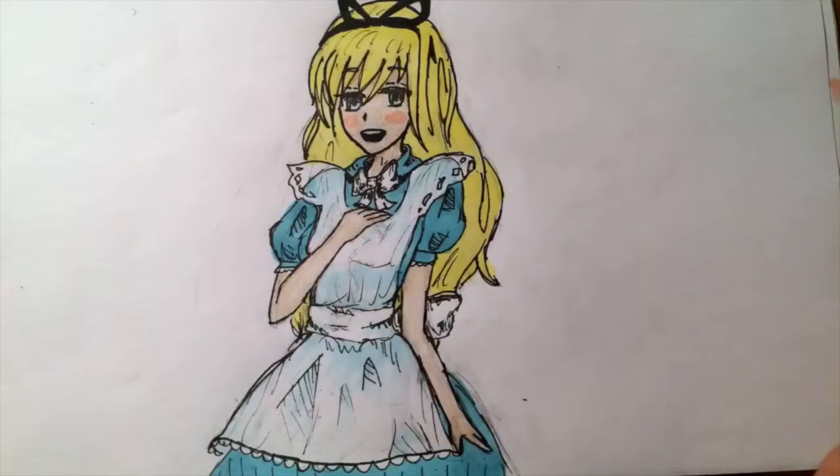Hey, it's me, Miku, and I am back again. Why do I keep saying that? Anyways, I am back again to draw you Alice in Wonderland.